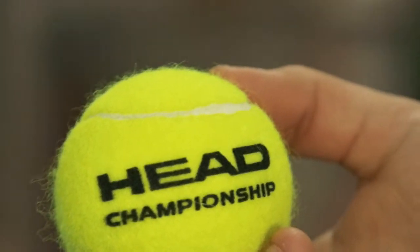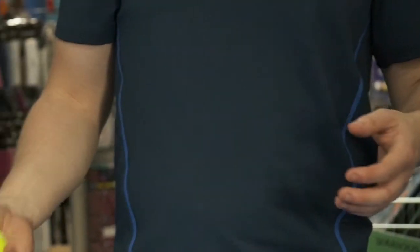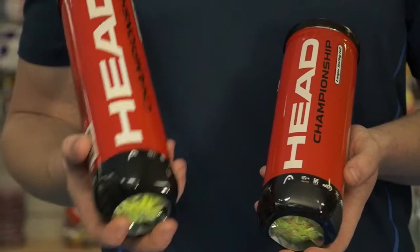A premium thick felt covers the ball, increasing durability without detracting from being a good club and recreational ball. Available in single tubes or in a box, these are a cost-effective and, excuse the pun, well-rounded ball.